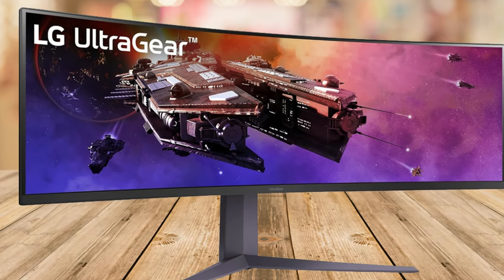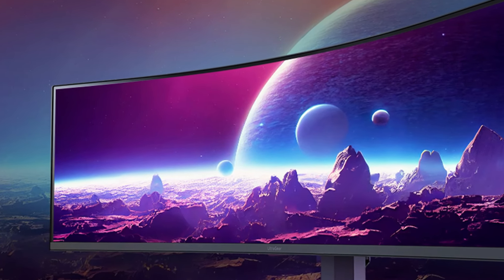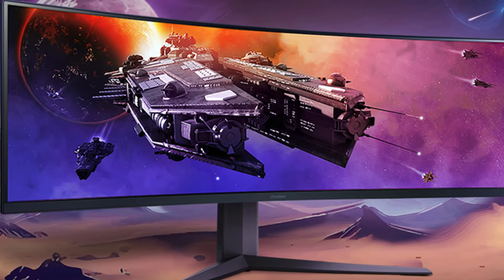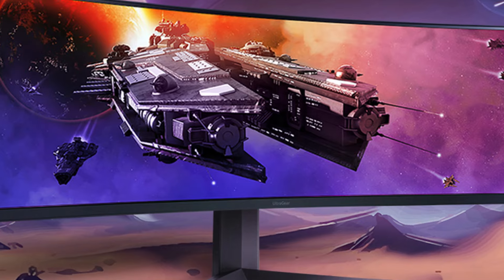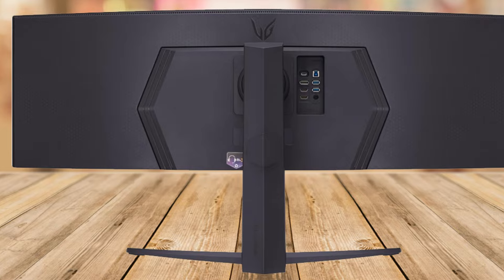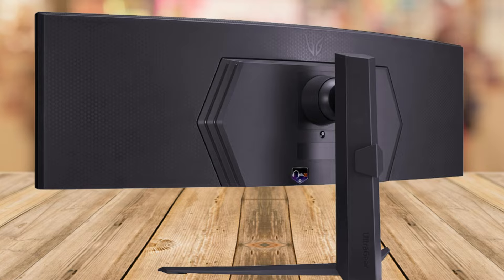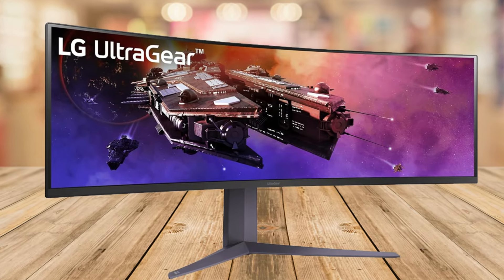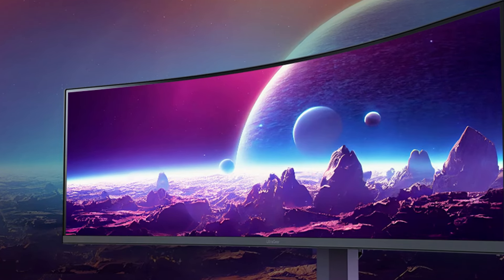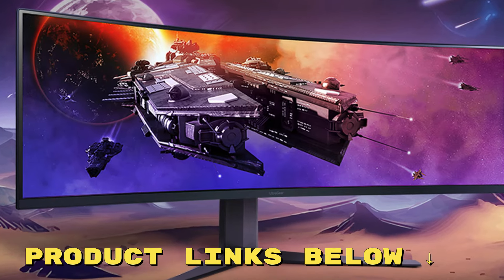Now for a bit of balance — it's important to consider the size and space. This monitor is a beast in terms of size, so make sure your desk can accommodate it and that you're comfortable with a screen that may take up a significant portion of your field of view. In conclusion, the LG 45GR75DC-B UltraGear is more than just a monitor — it's an experience. Whether it's for gaming, content creation, or just enjoying media, it pushes the boundaries of what you expect from a display. Yes, it's a sizable investment in terms of space and price, but for those who want the best, this might just be it.